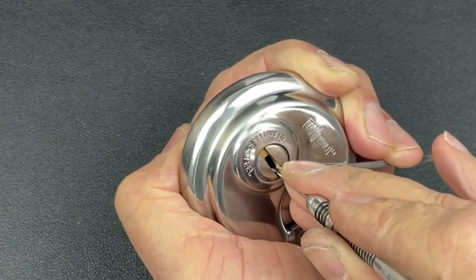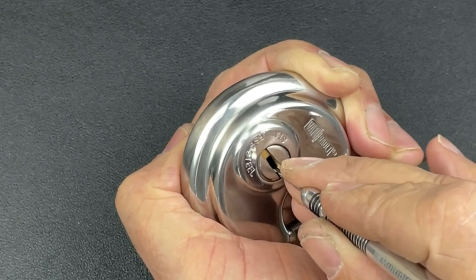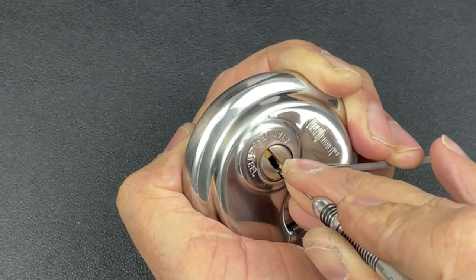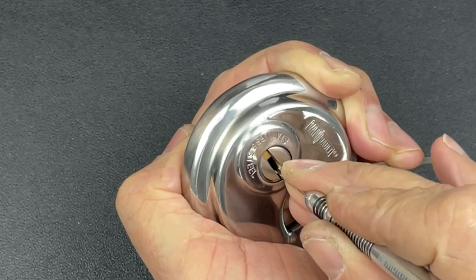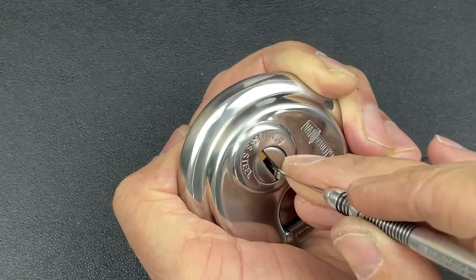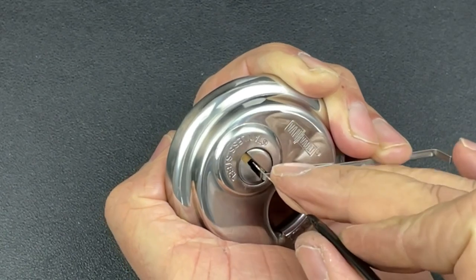Let's see what we've got underneath that — nothing on three, nothing on four. One, two, three, four — okay, nothing else is happening there. Let's go for the top pins with the Sparrows pick.